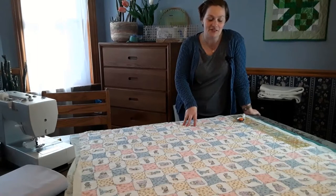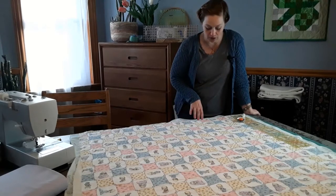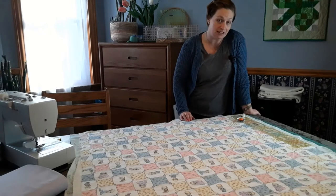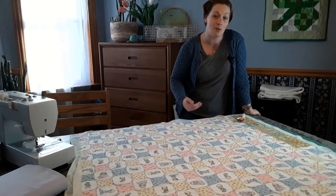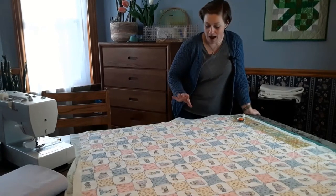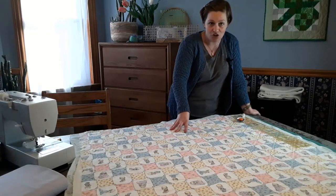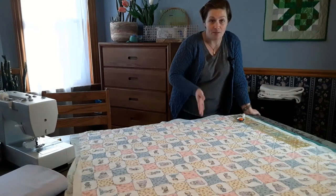Now that the quilt top is completely finished, I'm going to square it up and trim off all the excess. As you approach the edges when quilting, you take stitches along the edge just to make sure it doesn't curl or rumple — those stitches are called basting stitches. You always want to trim your quilt top within a quarter of an inch of those basting stitches so they are hidden in your binding. I'm going to take all the extra backing off and cut this quilt top to be rectangular — I want that finished size to be about 38 by 45 inches.